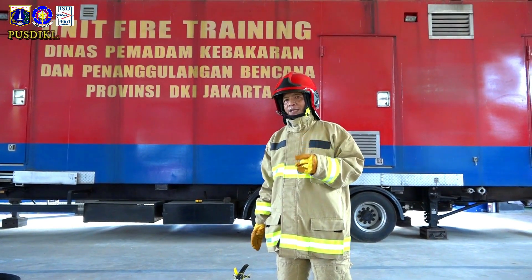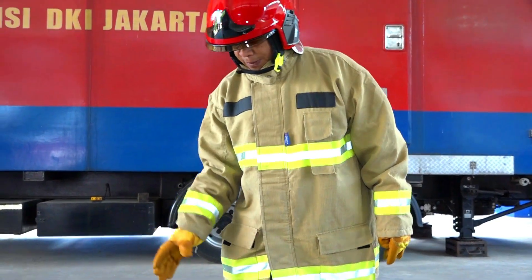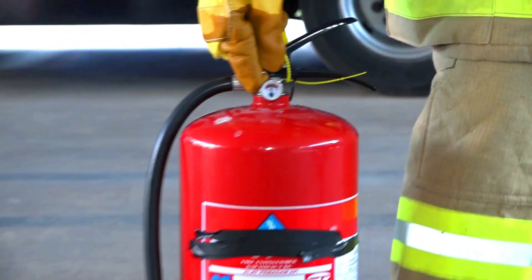Ada beberapa hal penting yang harus diperhatikan oleh pengguna APAR. Yang pertama, bahwa APAR ini tekanannya masih cukup, masih bagus — artinya dia sudah siap digunakan.